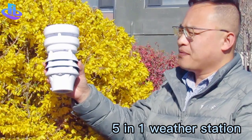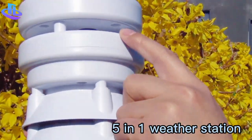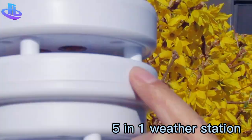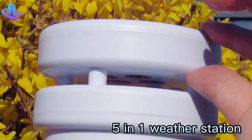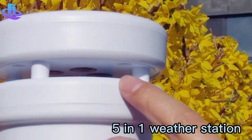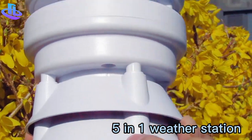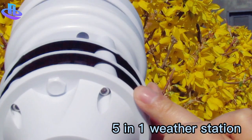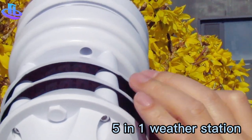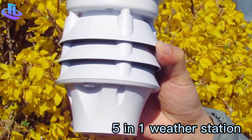It is a 5-in-1 type. Here is the ultrasonic wind speed and direction sensor, and this time we have placed the ultrasonic probe in the upper panel so it is not affected by snow or rain. And here is the air temperature, air humidity, and also the air pressure. We have integrated these 5 parameters into one small compact weather station.